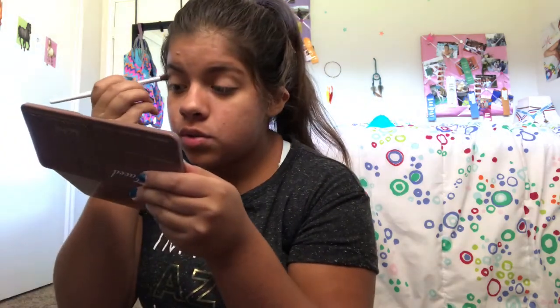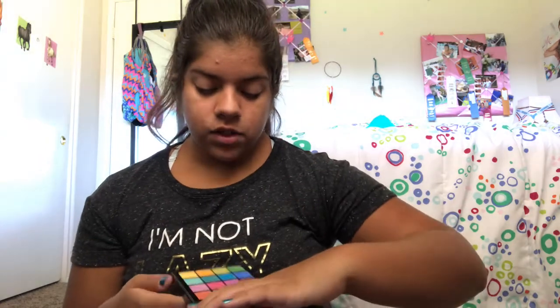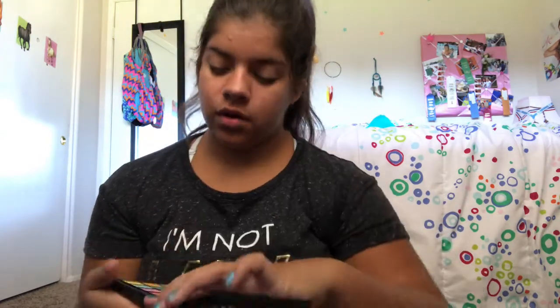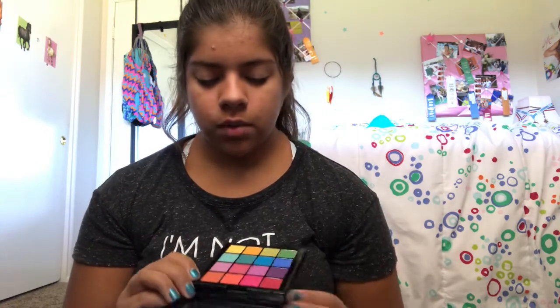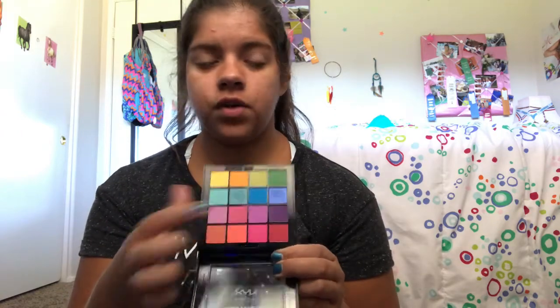I don't know exactly what kind of look I'm going to do — I might do a reddish pink look. Looking at these colors, I'm really drawn to these two rows a lot, so I want to do something with those. I think I'm going to go into maybe this shade first with my blending brush.